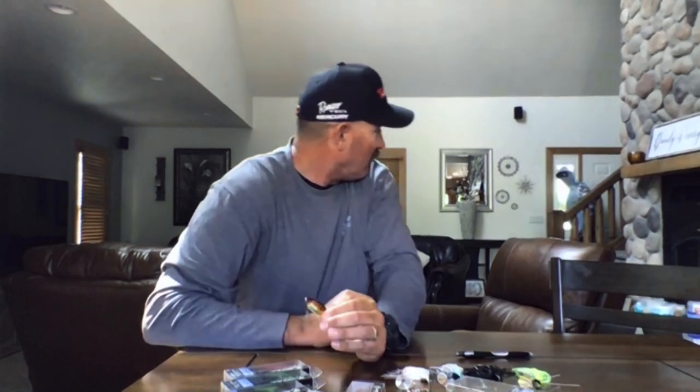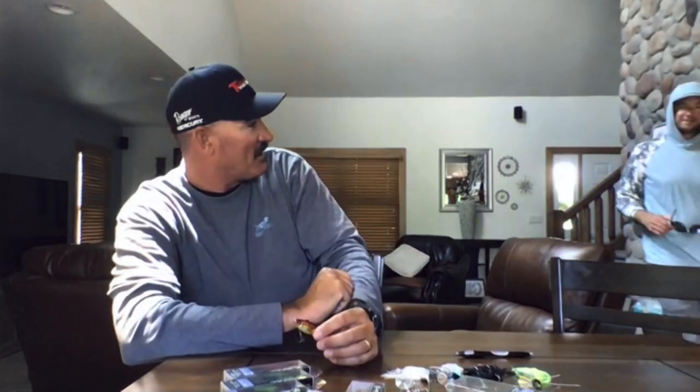Hold on — do you have time for a guest appearance? We got Todd stopping by as a special guest.